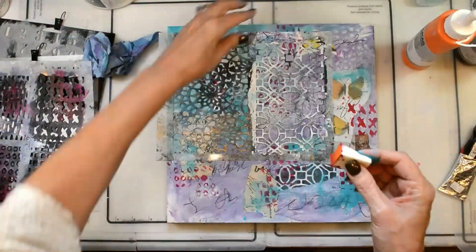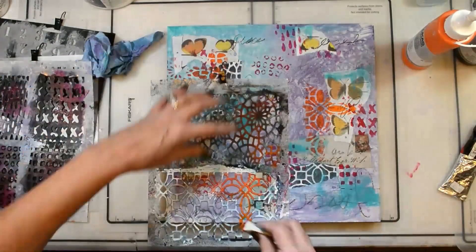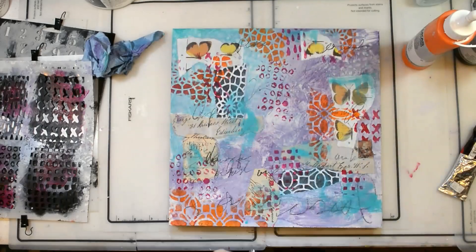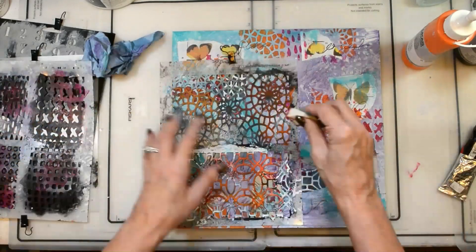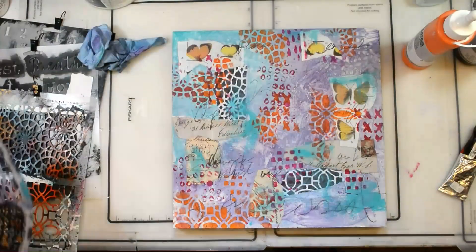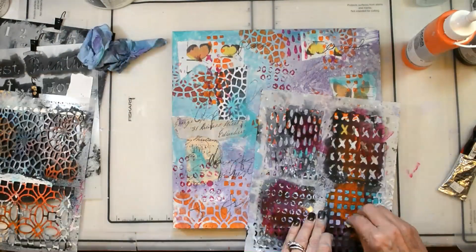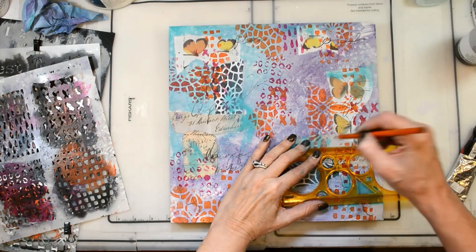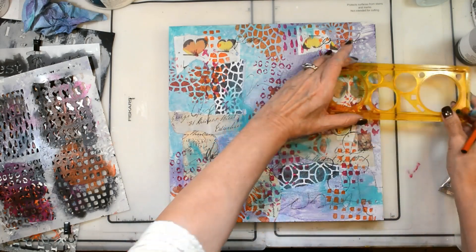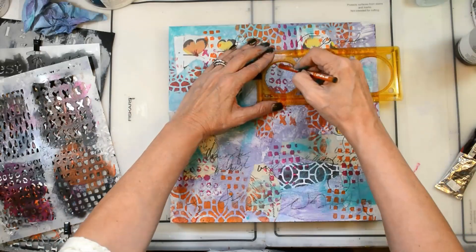I'm using quinacridone magenta in a Holbein paint and cadmium orange in Lucas paint. I grabbed a ruler and just started circling the areas that were important to me — that were part of the message, that I thought were interesting — all those kinds of things that conveyed what I was trying to create for this piece.